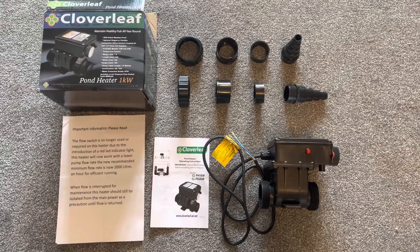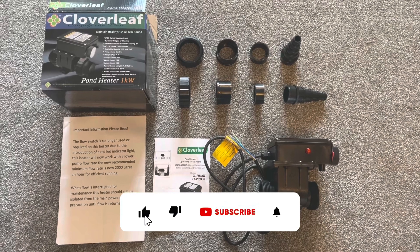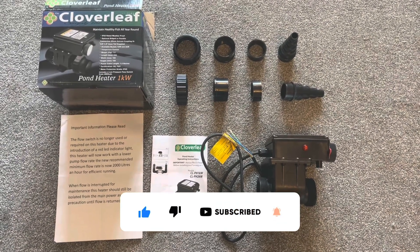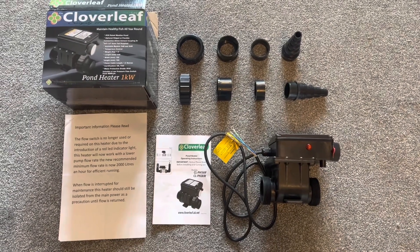And there is everything you get in the box, all laid out for your unboxing pleasure. I hope you found this video useful — please give it a like and subscribe. I'll be doing a video on installing this shortly, and a full review once I've used it through the winter months. Thanks for watching, take care, and see you soon.